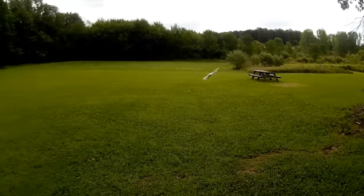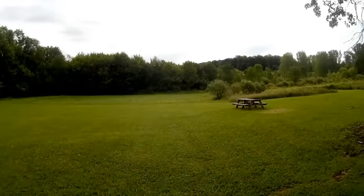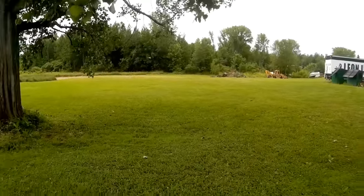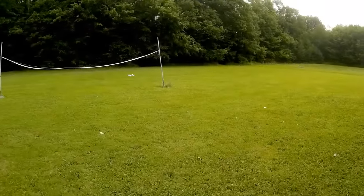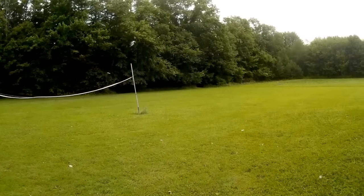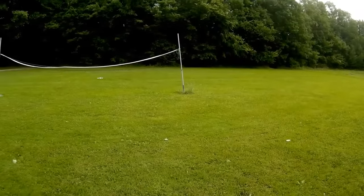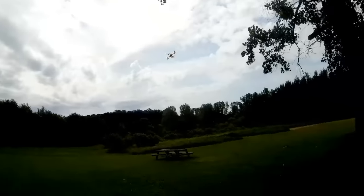I can't think of a better sports quadcopter to take with you. It flies even in the breeze, and it was a breezy day. I made it under the net again going backwards. Let's try it again — under the net again. Fun quad.